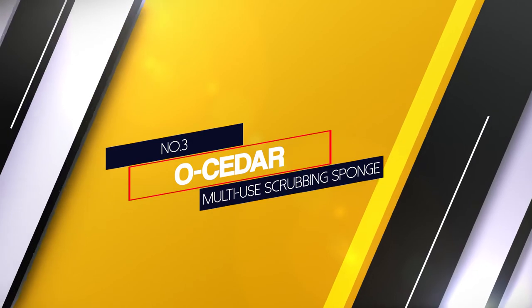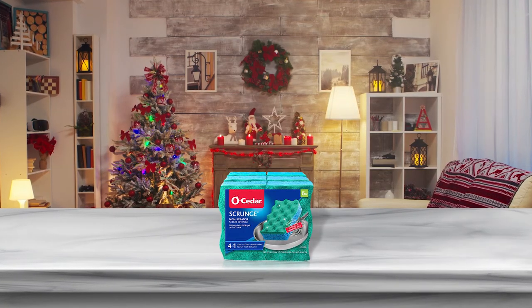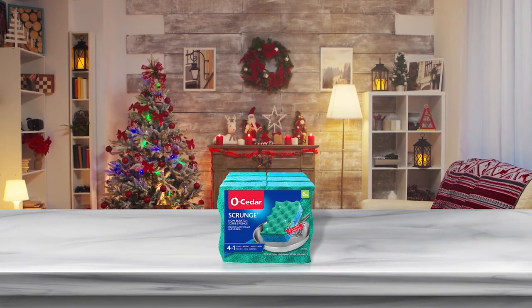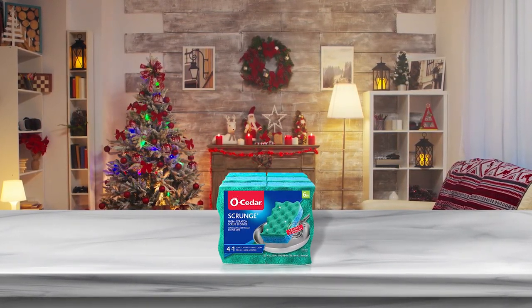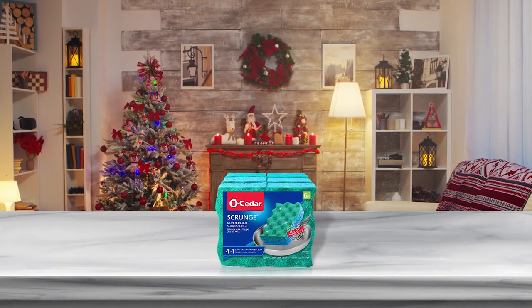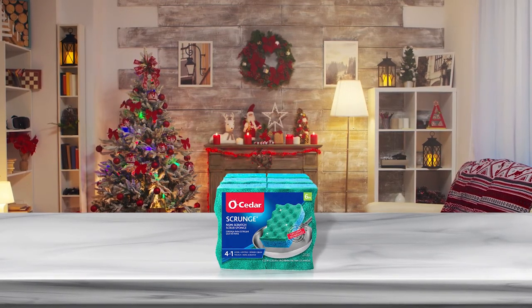Number 3: O-Sader Multi-Use Scrubbing Sponge. This is a basic, effective sponge — comfortable to hold, decent at scrubbing, fairly absorbent, and all-round good at doing what sponges do. The scrubby side is gentle enough that it won't scratch your dishes, but rough enough to clean the gnarliest singed egg pan.